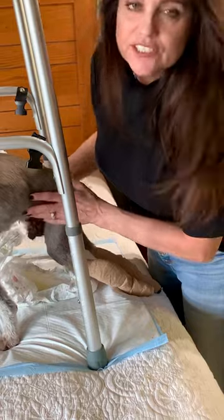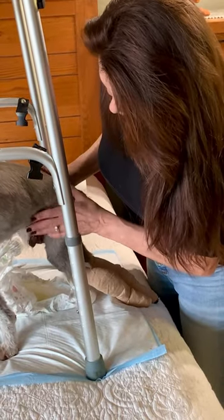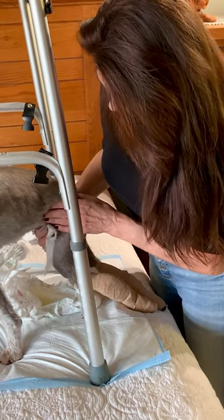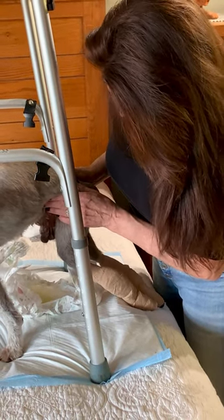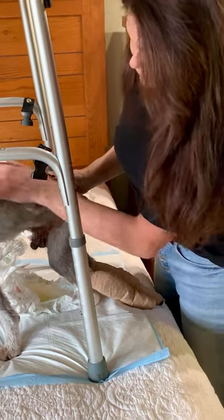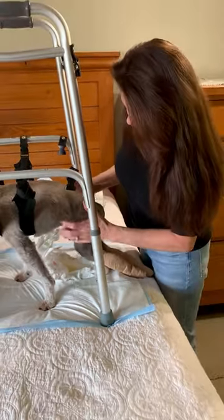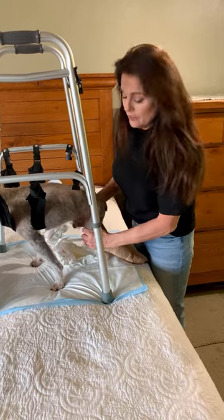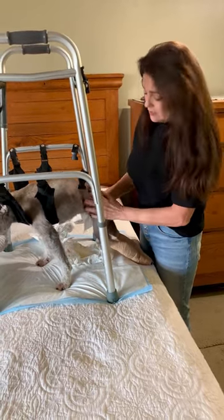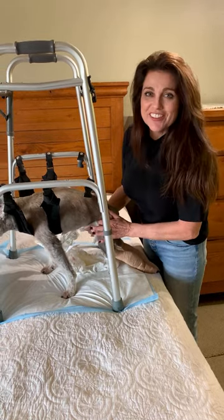He wasn't changed that long ago so he's not really — oh, there we go. What's nice about this stand is I can have both of my hands free to clean him and wipe him. He's also fecal incontinent, so you definitely want two hands for that.